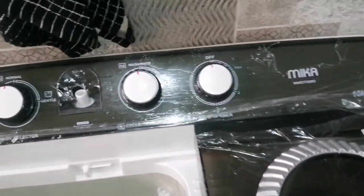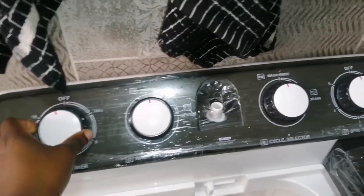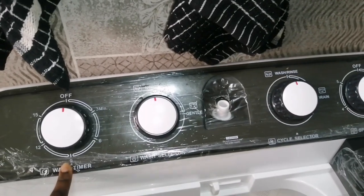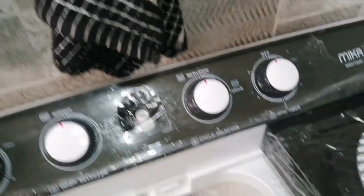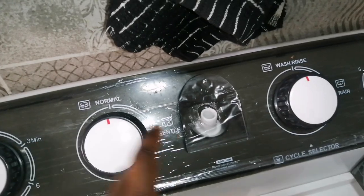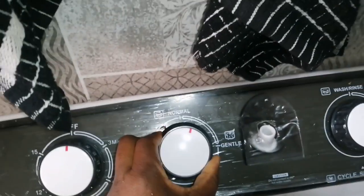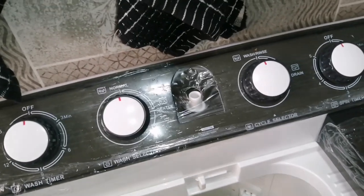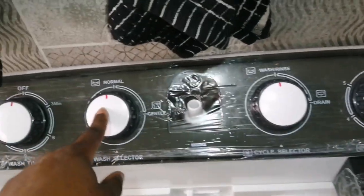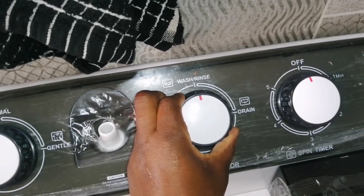Before we start with the washing, let me show you the controls. When you want to wash, you turn it on and choose how many minutes — this is wash time. You can choose 15, 12, 9, or 6 minutes depending on your clothes. If you're washing t-shirts or vests, you wash them gentle. For things like duvets, jeans, hoodies, and jackets, you wash them on normal wash. This setting here is wash and rinse.